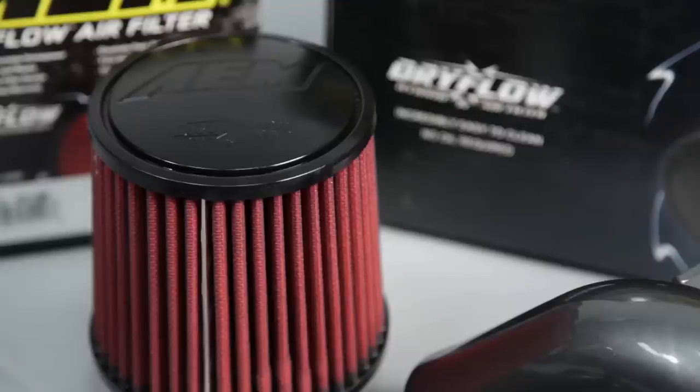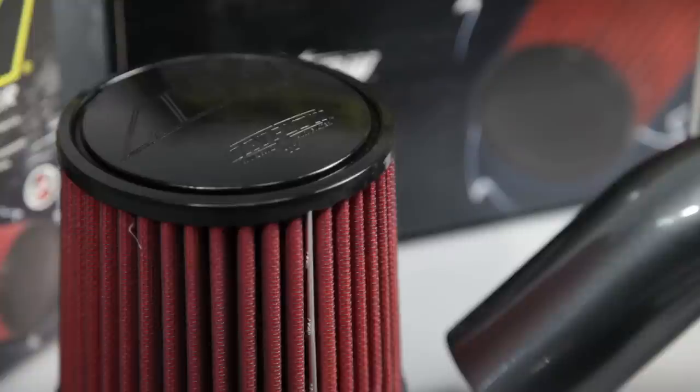AEM intakes utilize a reusable dry flow air filter. These oil-free filters are durable and very easy to clean.